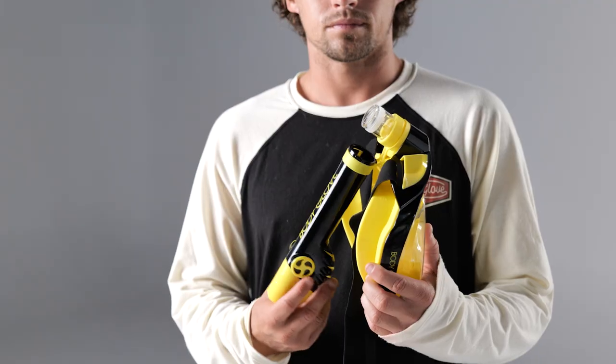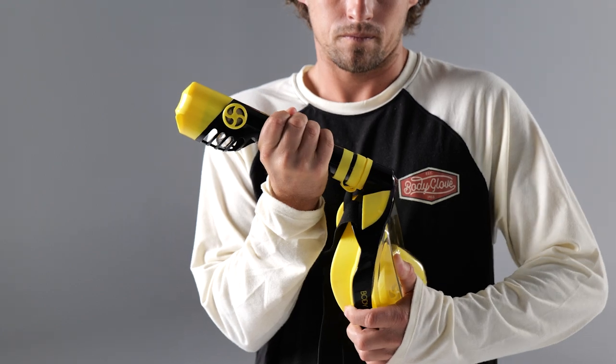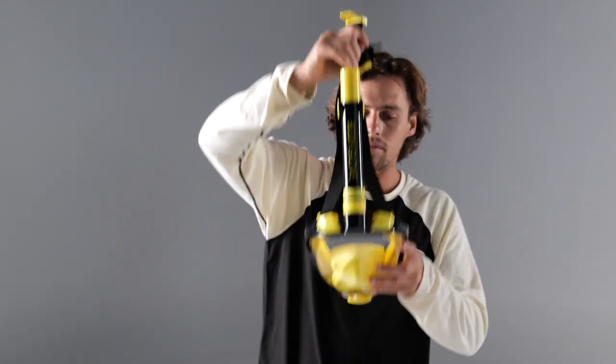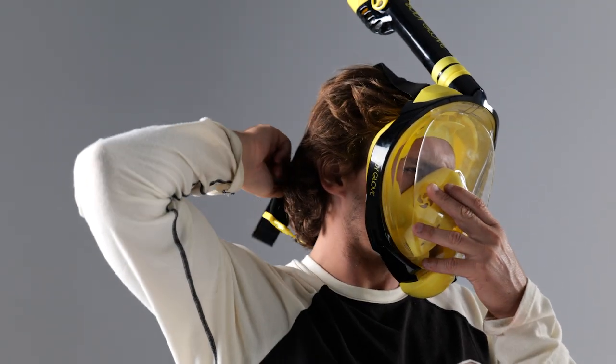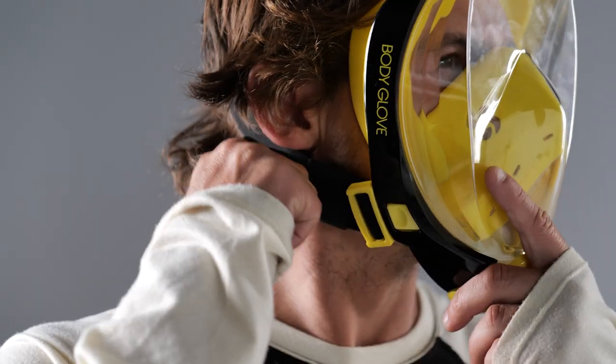When fitting, unfold the tube located at the top of the mask and button it up. Pull back your hair to ensure there is no hair on your face that will get in the seal of the facial skirting. Hold up the straps, put the mask on, then secure and adjust the straps depending on your comfort level.